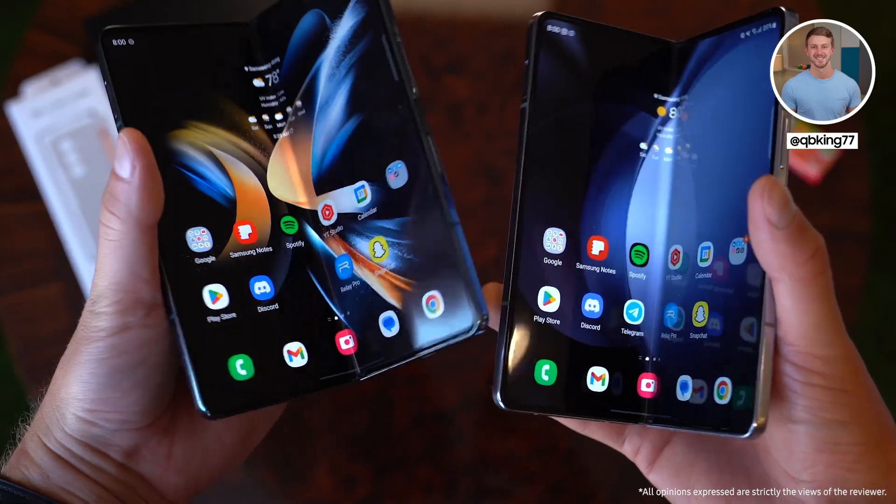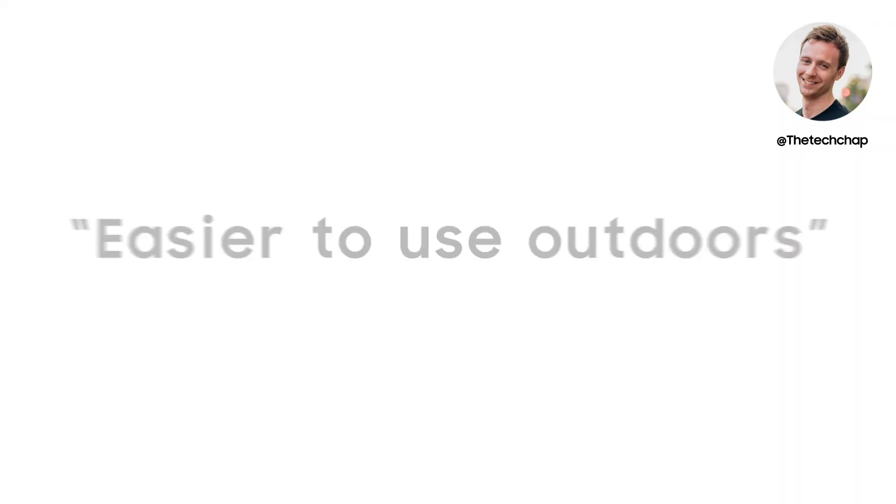The Z Fold 5's display also gets brighter than the Z Fold 4, which makes it a fair bit easier to use outdoors.